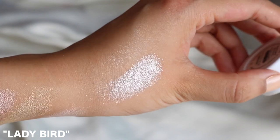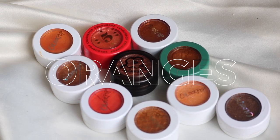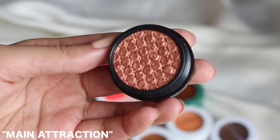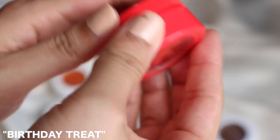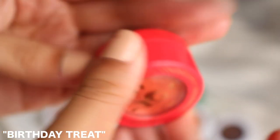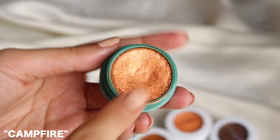Next up we have all the oranges and bronzy tones. From the Make It Black collection, Main Attraction is really pretty — it looks brand new and I didn't even use it, so I'll just pass that one on. From their fifth birthday watermelon collection, Birthday Treat is a nice pinky-orange salmon colour — really pretty and kind of a collector's item so I'll keep it. From Raw Beauty Kristi's collection, Campfire is a really nice fiery bronze — so pretty.